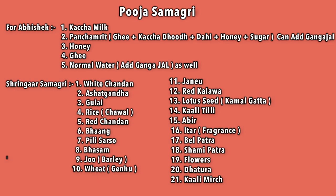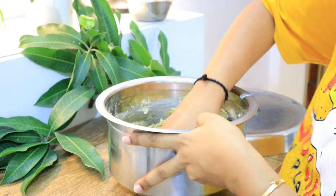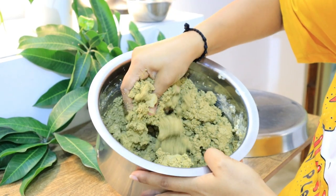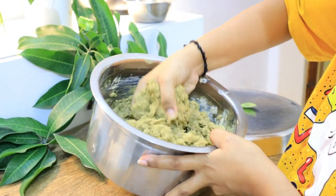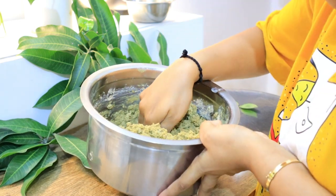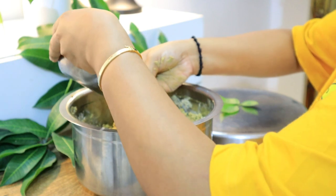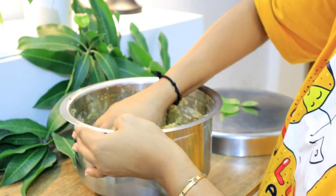You can use the Parthiv Shivling on Shivratri and also follow it on normal Mondays. According to the Hindu calendar, every month there is a Shivratri, so you can also use it on a monthly basis. We keep the Parthiv Shivling for 3-4 days.